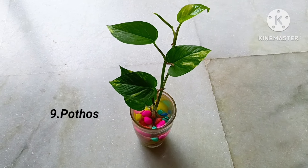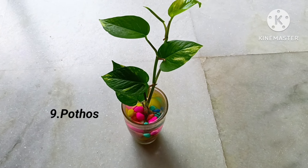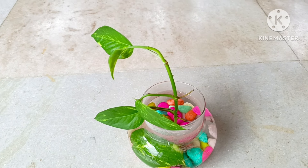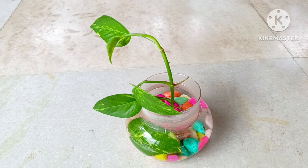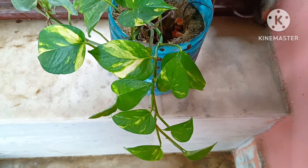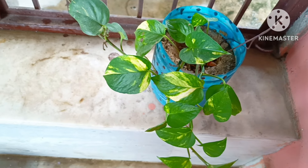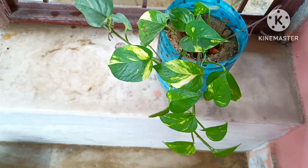Ninth is Pothos plant, also called money plant. It has been scientifically proven that it removes harmful toxins from air. Very easy to grow both in soil as well as in water. You can easily propagate it from its cutting.